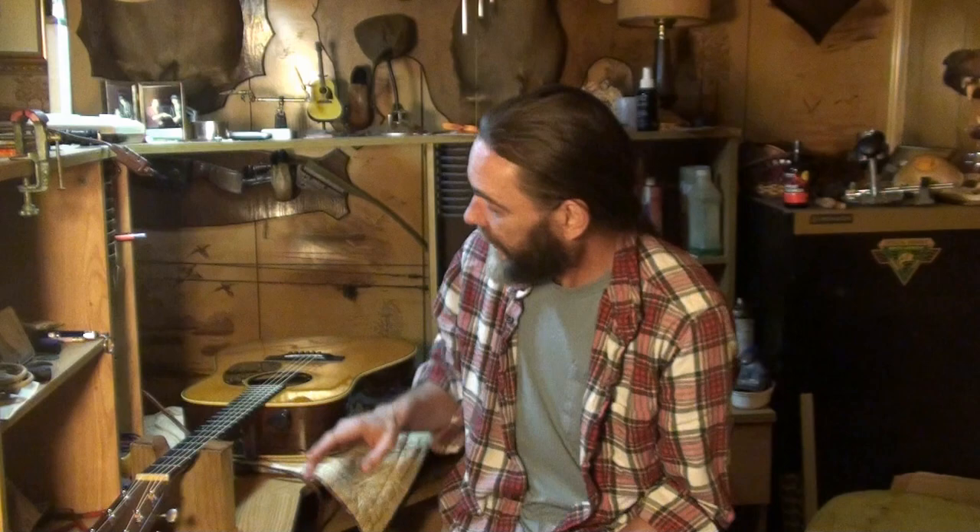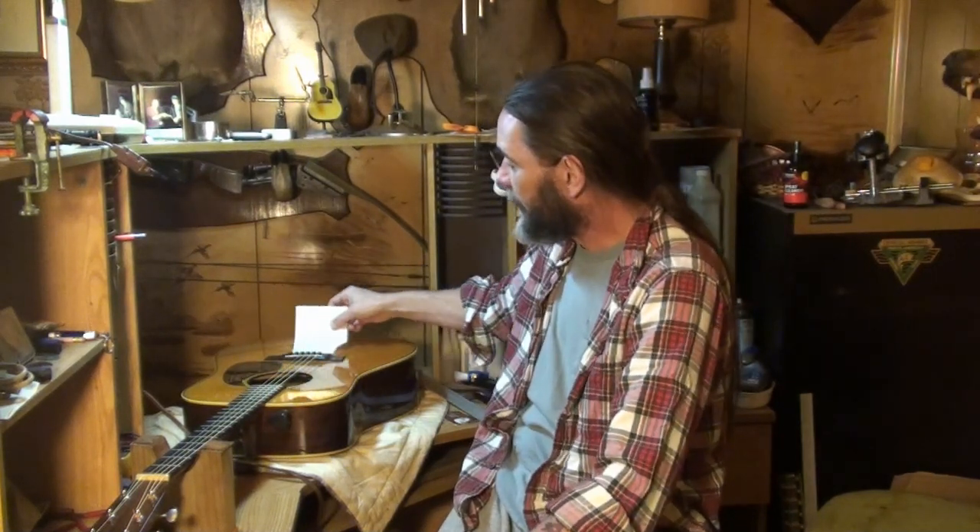Someone asked me to do an updated version of Tony Rice's version of Church Street Blues — I'm going to do that, I just need to get back in practice. I want to do what you guys want me to do. Also, one more tip I almost forgot: sticking a piece of paper under the bridge to see if it's pulled up — that's another little trick you can do to your guitar.